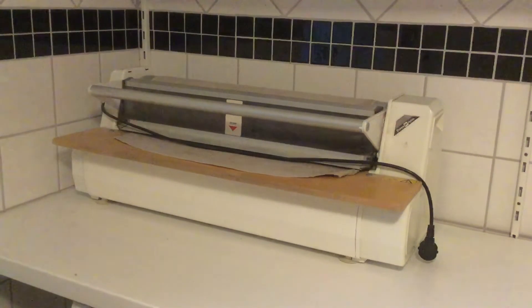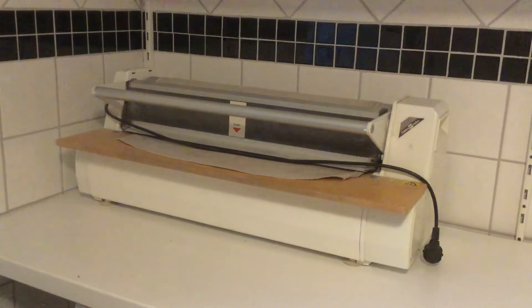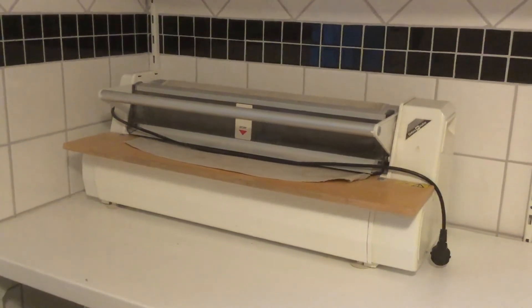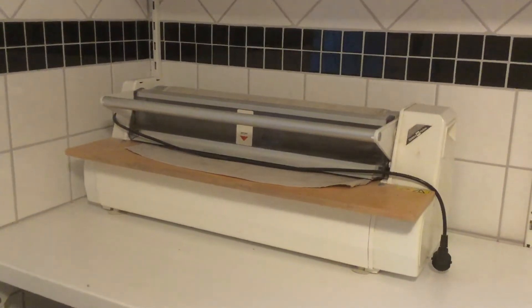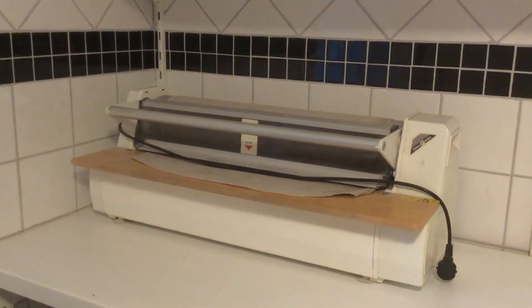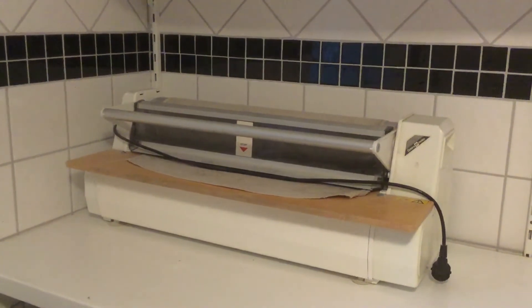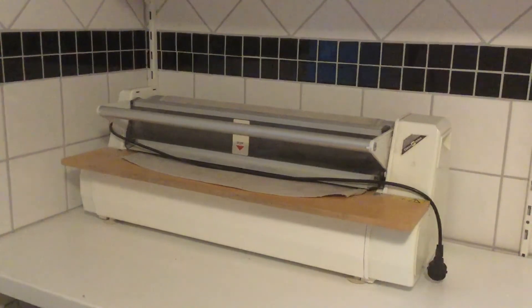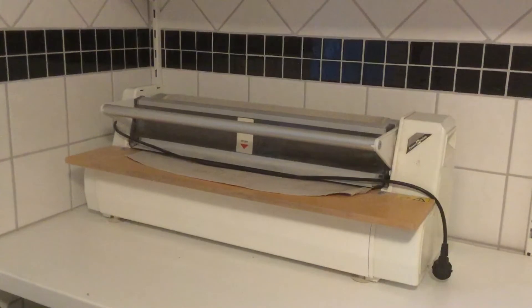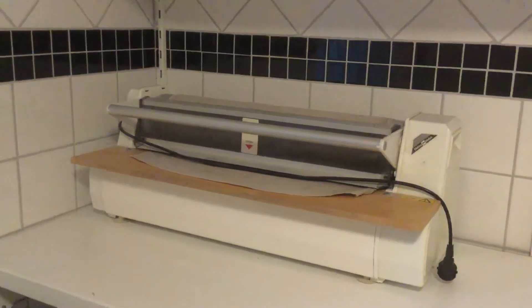Hello guys, this is Genevieve Norman, your narrator here in Sweden. This is an antique iron — the iron of Swedish long time ago. I don't know what happened, maybe electric or maybe they are old antique people. I'm confused, but this is for ironing — not only for small things but also for something big, like sheets. That's what I observe.